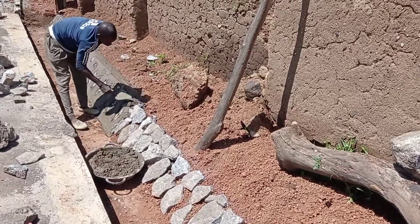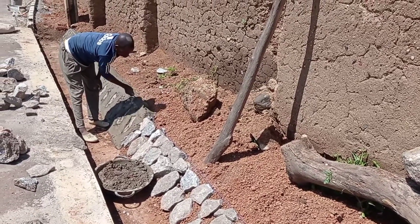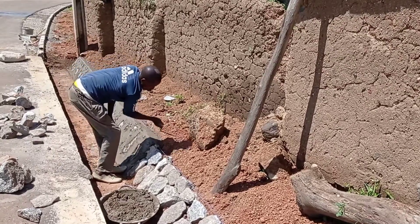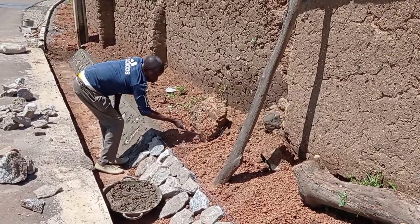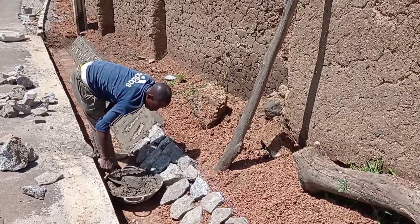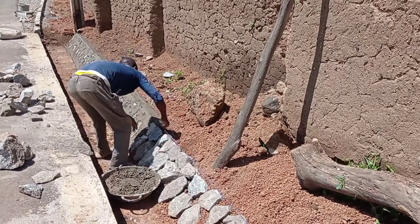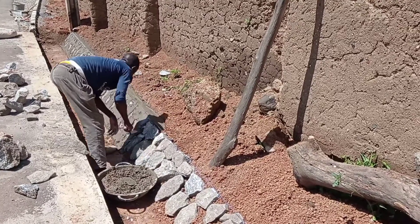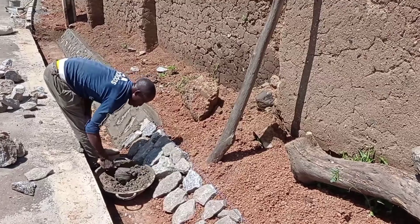You can see that here we have mix and now we are placing the mortar in order to join these boulders. The purpose of using these boulders was to reduce the expenses of concrete and make use of these boulders which were locally available.